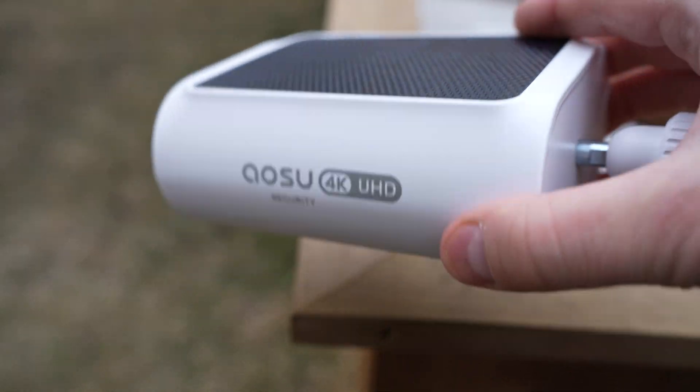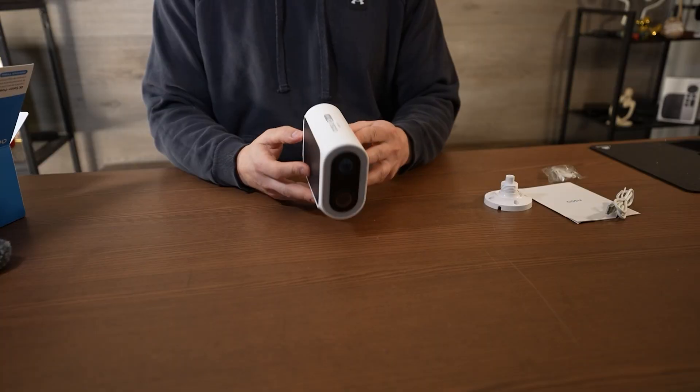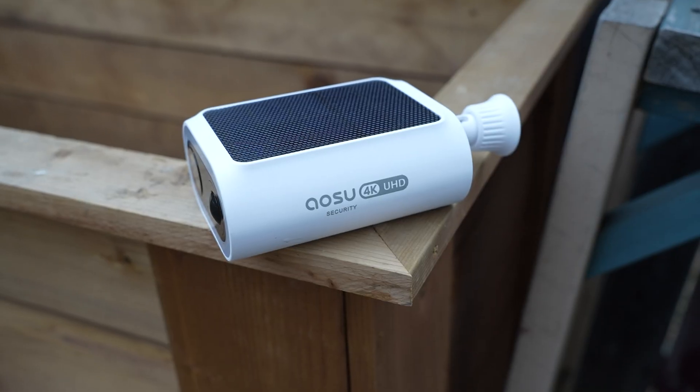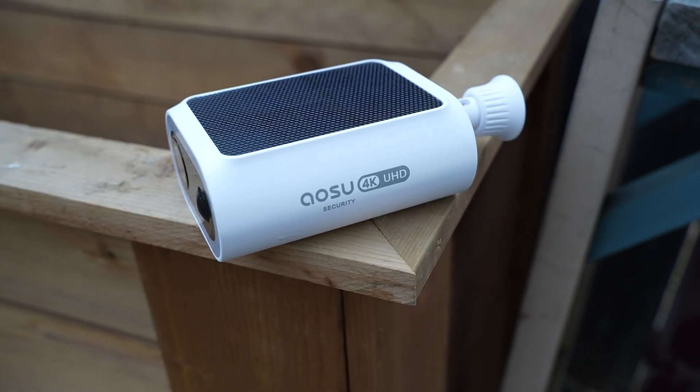A very comparable camera on the market is Eufy's S3 Pro. One thing I really like about this one compared to that more premium camera is you don't need a home base. Because of that micro SD slot, you get two different storage options: you can either fork out for their cloud storage, which I would never suggest, or just put in a 128 gigabyte micro SD.